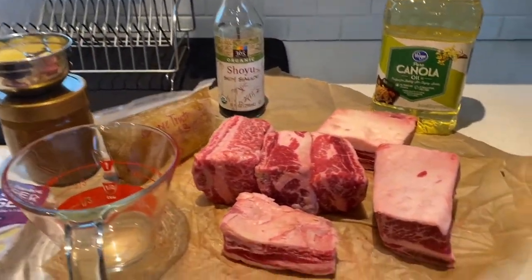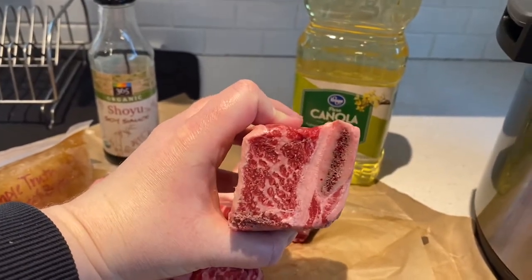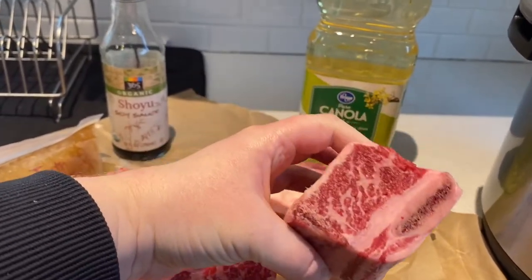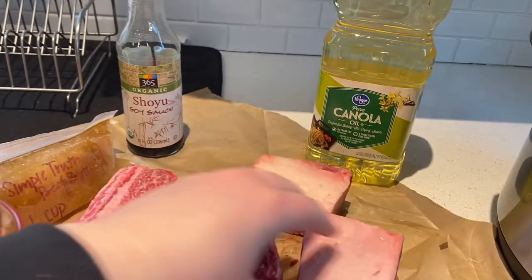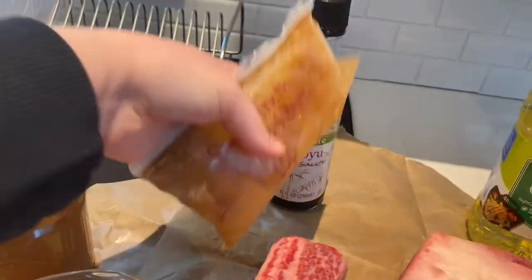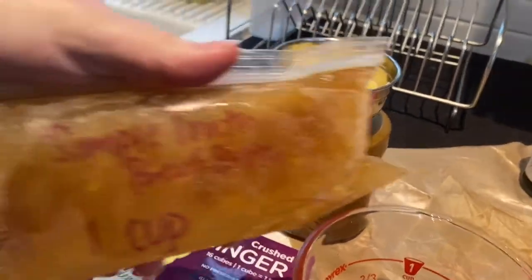We are going to start — this is a pretty simple recipe — with our beef. We want to pick the ones, if possible, that have a lot of meat, a lot of marbling, and don't have a very large bone in them. Those are the ones that are going to give you the most for your buck. We're going to have some soy sauce, ginger, garlic, honey, and some beef broth.